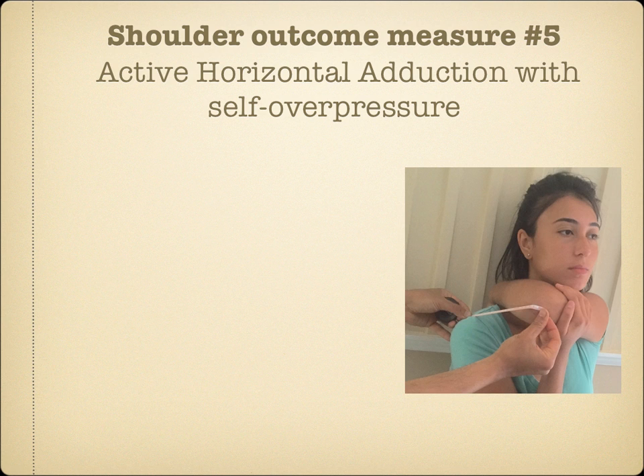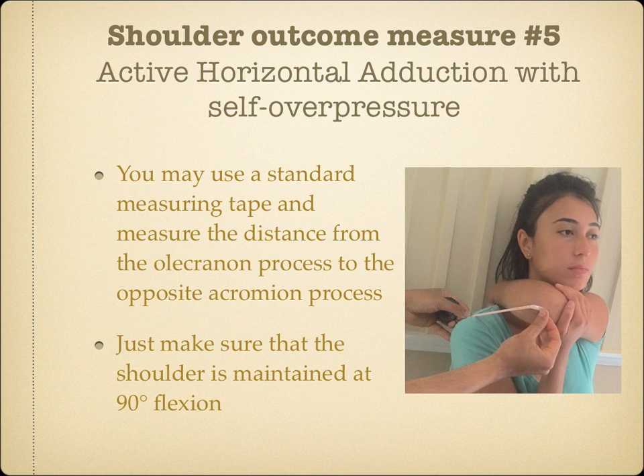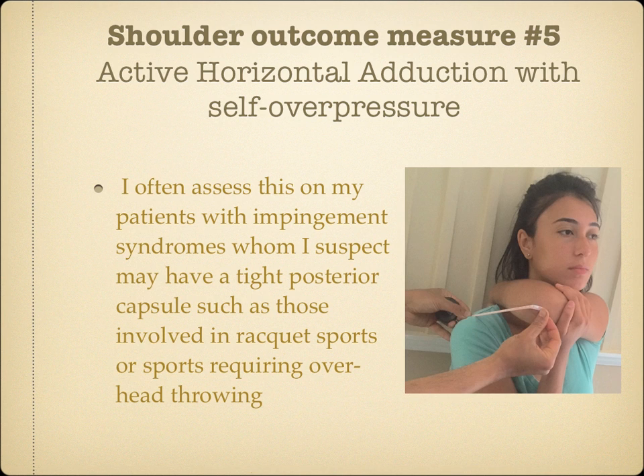Shoulder Outcome Measure Number 5: Active Horizontal Adduction with Self-Overpressure. I use this outcome measure only if I see an obvious asymmetry during horizontal adduction. You may use a standard measuring tape and measure the distance from the olecranon process to the opposite acromion process. Just make sure the shoulder is maintained at 90 degrees flexion. Although the scapula also protracts during the test, a tight posterior capsule can still be detected. I often assess this on patients with impingement syndrome whom I suspect may have a tight posterior capsule, such as those involved in racket sports or sports requiring overhead throwing.